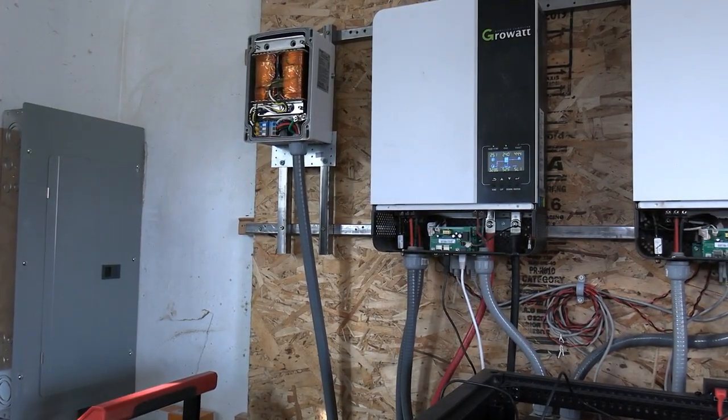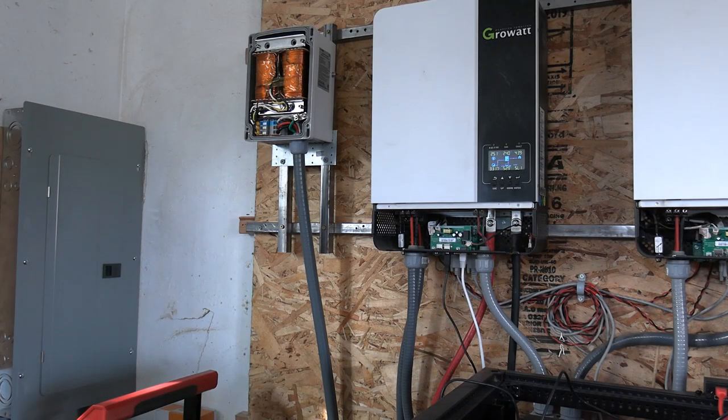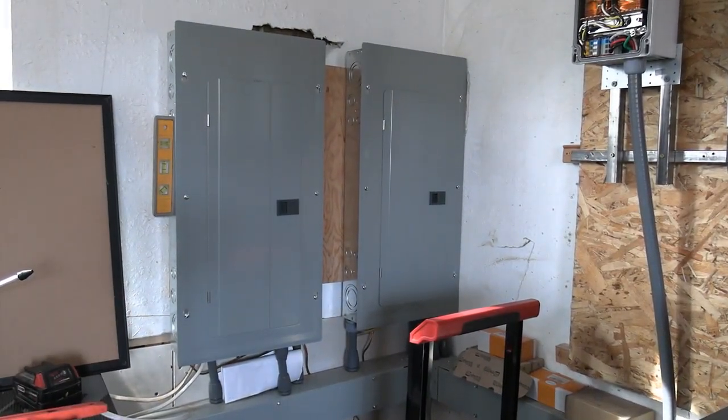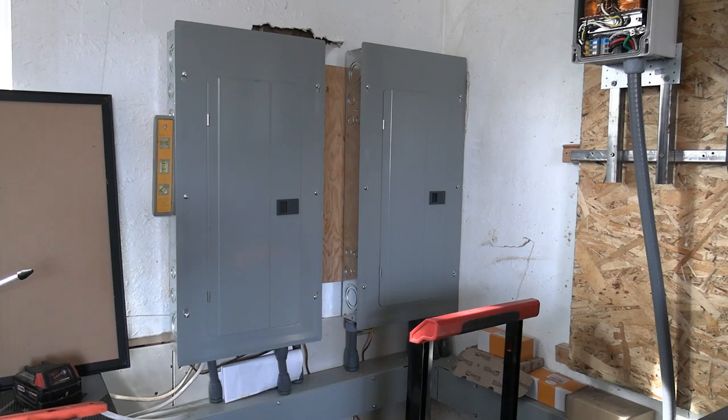Each of these inverters is rated for 6,000 watts, which makes it very nice. We're going to hook them up to 6,000 watts each. The transformer handles the imbalance, and I am thinking about getting another transformer so I'll have a backup. Then I would have two transformers feeding my power box. The power box on the right is the power that goes to the house; the power box on the left is the one that comes from the grid.